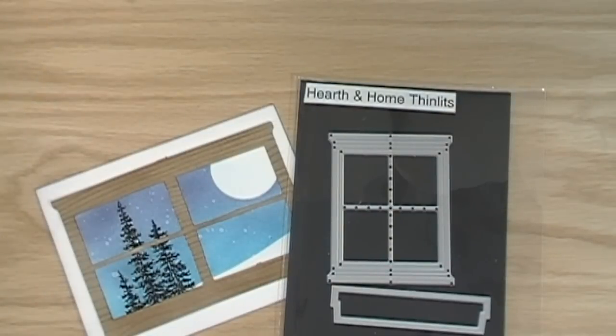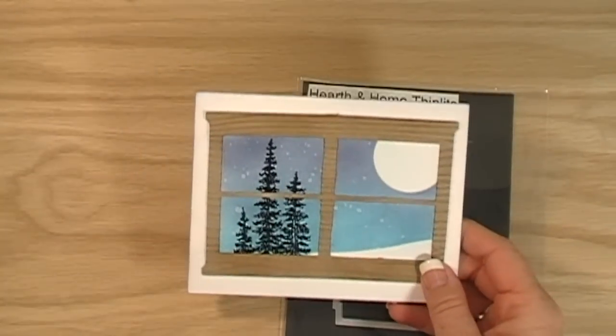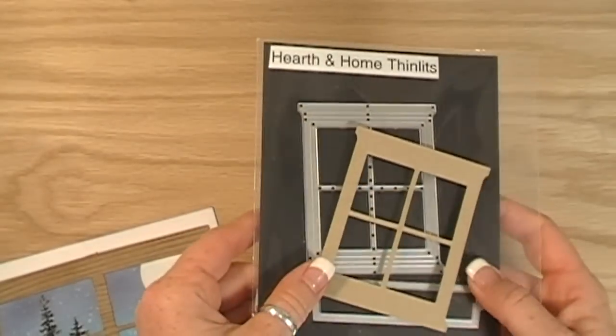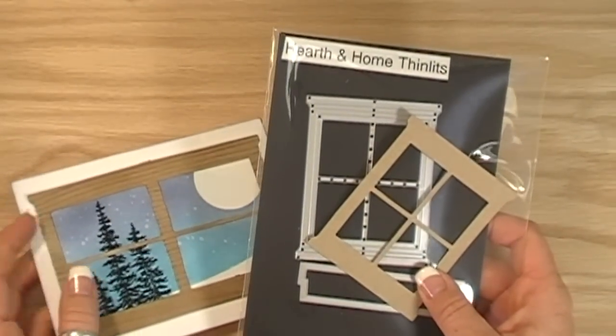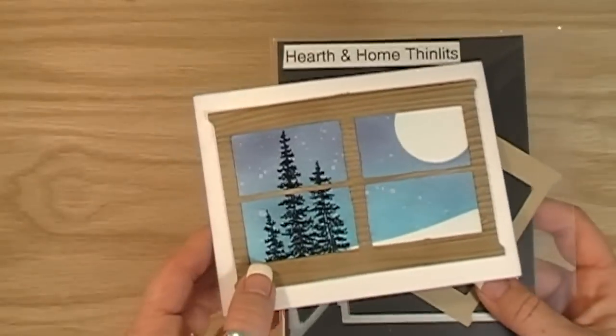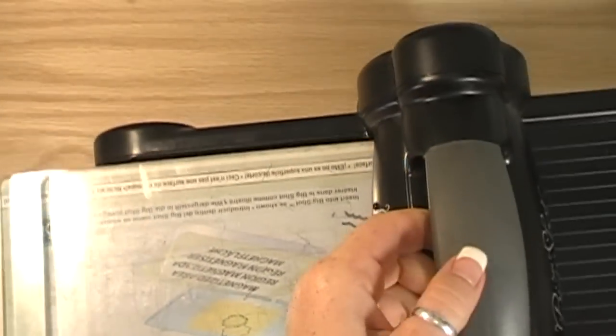Welcome! I'm Wendy, a Stampin' Up demonstrator. If you're new to my channel, please subscribe. Today I want to show you how to make an amazing big window out of the small window framelit. I found a great blog called AngesCraftyCards.blogspot.com.au which came up with a way to create this extra large window. It's super simple, and then we'll put together the whole rest of the card. This could be a long video because we have a few different techniques happening here.